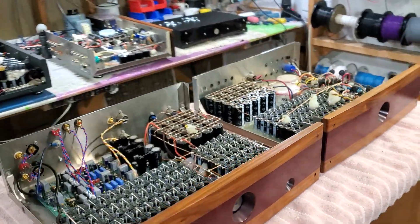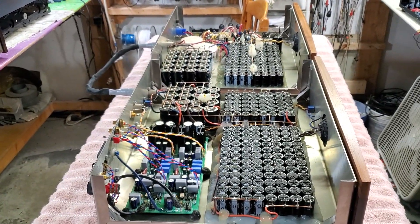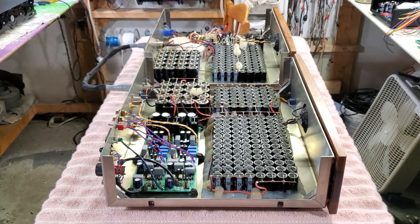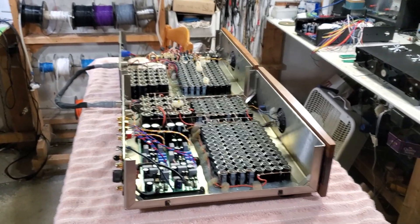I just want to show you guys that I have been working with supercaps since 2006, or even earlier. That was around the time I started working on supercaps.